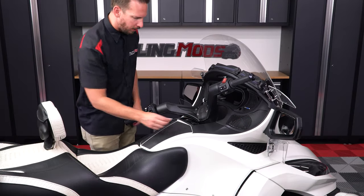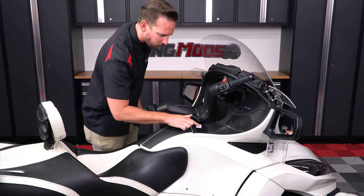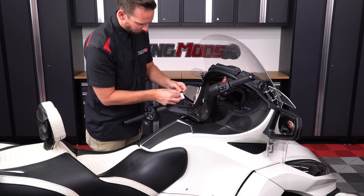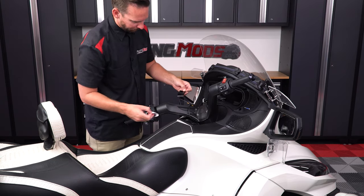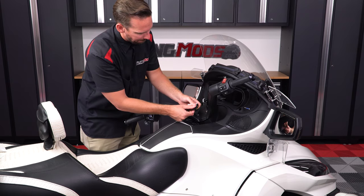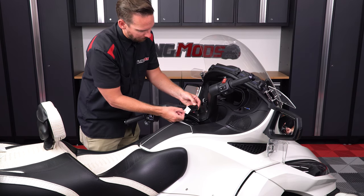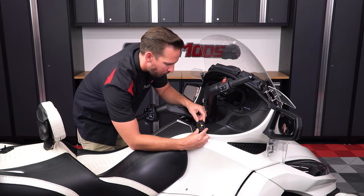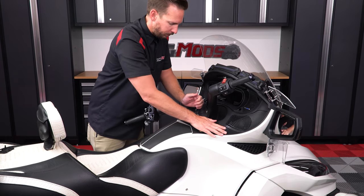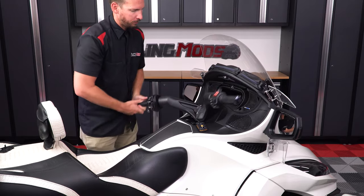Since 2014–2019 RT models don't have anywhere to mount a handlebar clamp, you'll have to find a spot on the dash and clean the surface area with an alcohol prep pad, then do the same for the Pedal Commander unit. Once that's dry, remove the protective backing tape from one side of the Velcro pad, line it up centered on the Pedal Commander unit, and press down firmly. Then remove the backing tape from the other side, line it up where you want it, and press down firmly to adhere into place. Be sure to turn the handlebars end to end to make sure you have enough slack and the cable isn't binding on anything.